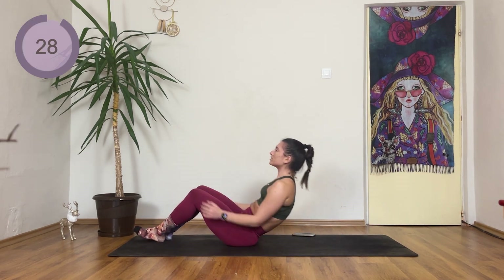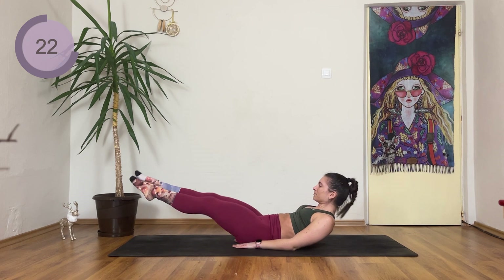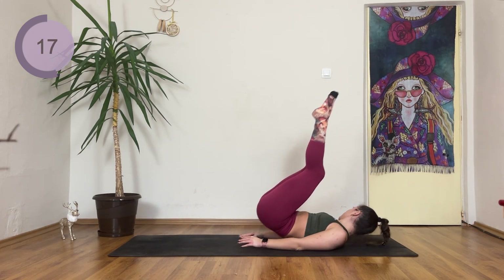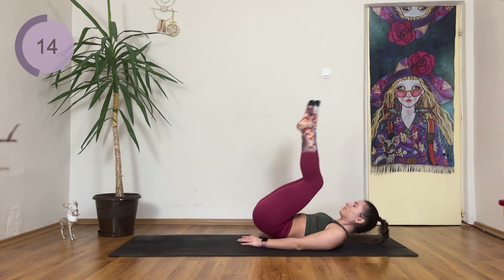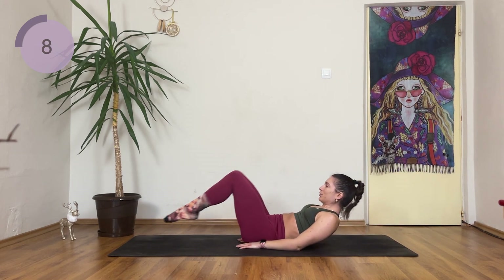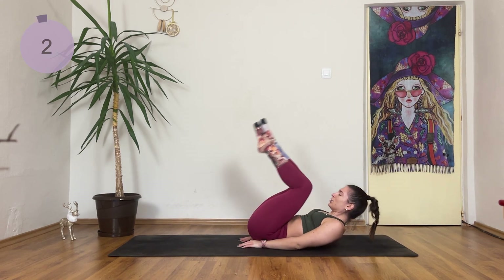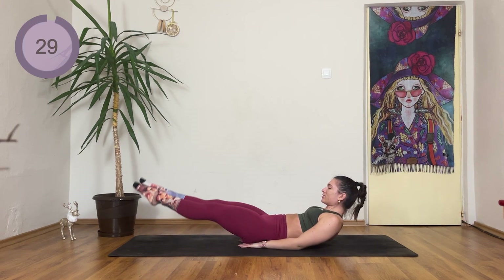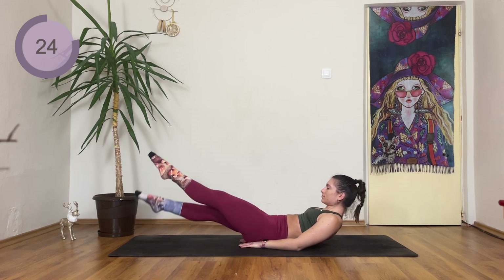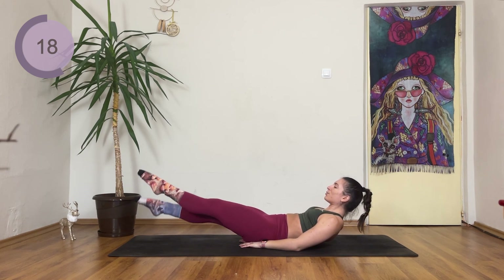Hands are in the diamond shape under your tailbone. Reverse crunch — extend those knees, open and close. Come on, you can do this. Hold your legs extended and flap — legs up and down. Come on, pull those toes.